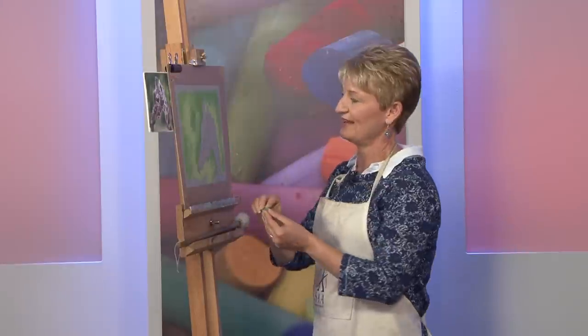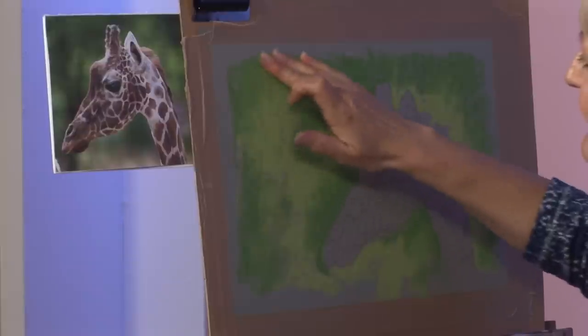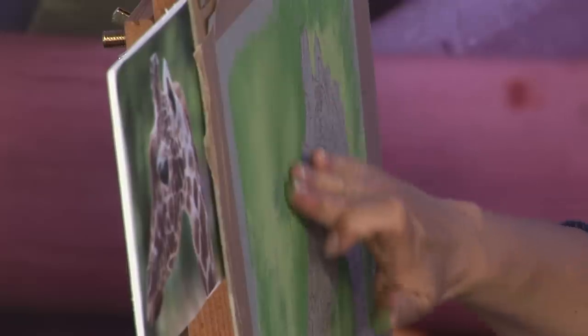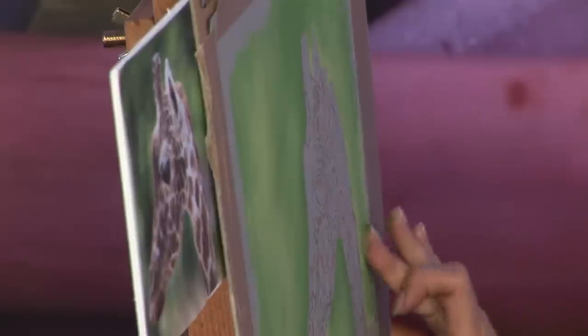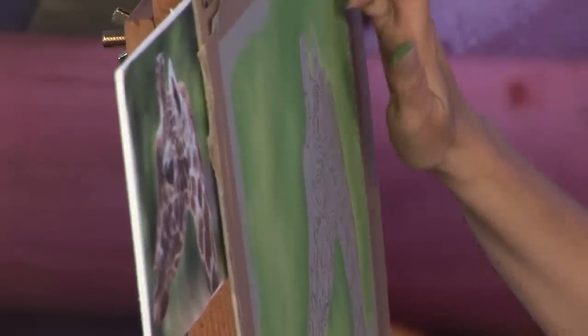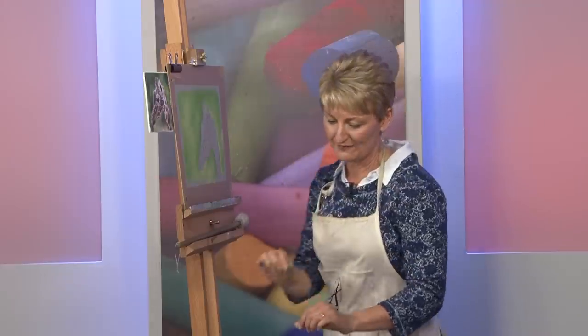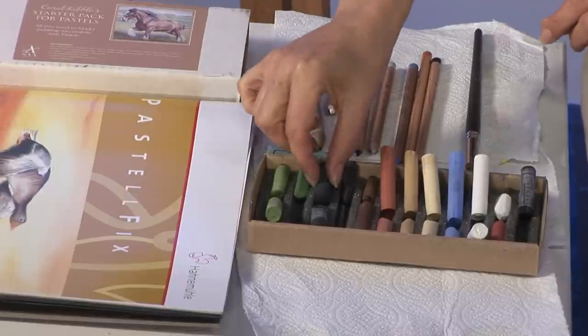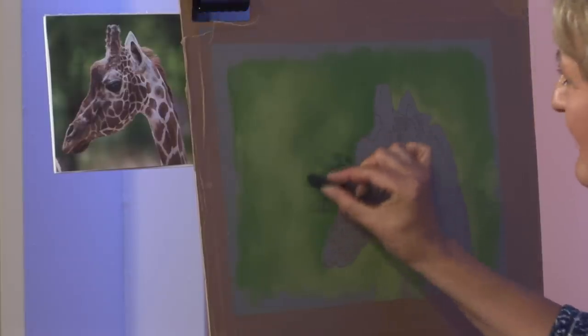I'm going to blend these areas together now with my fingers. If I need to add any more pigment I can do that. You can see the pastel blends really easily on pastel fix paper with very little pressure needed — I'm not going to lose my fingertips today. Already that's giving a sort of camouflaged effect. I'm being left with a silhouette of a giraffe. I'm going to add a little bit more of a deeper dark to give a little bit more contrast, and I'll show you the reason for that in just a second.